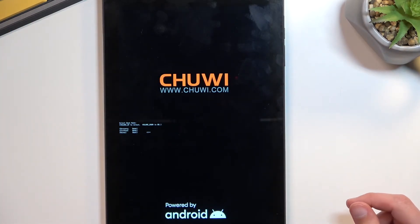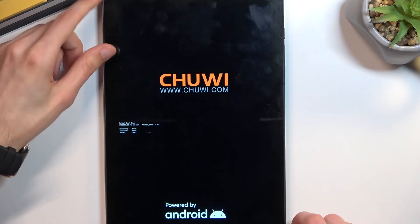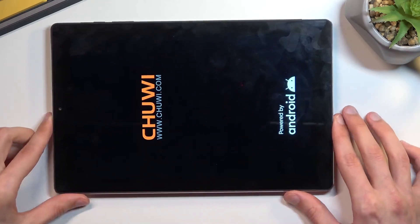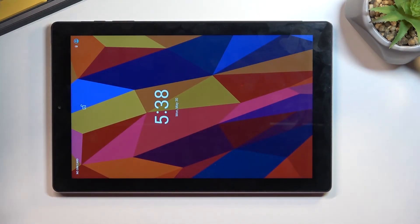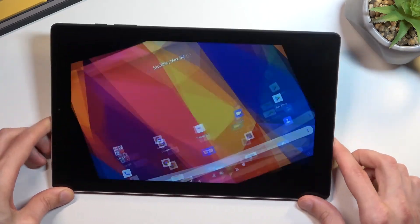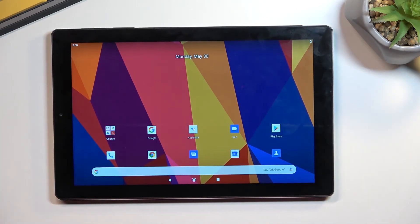I selected normal boot which takes me back to Android, and as you can see we are now back in Android. If you found this helpful, don't forget to hit like, subscribe, and thanks for watching!